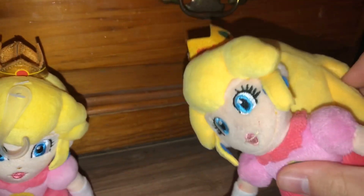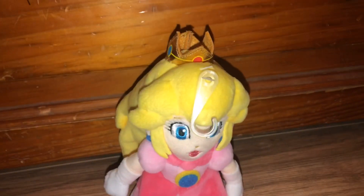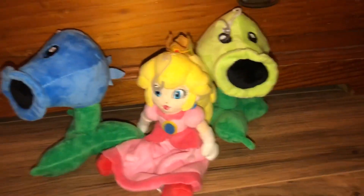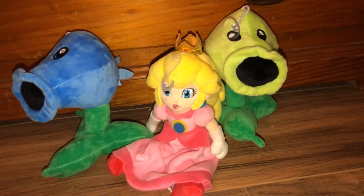I got this a long time ago, and I'm really glad that I got the official All-Star Collection Princess Peach Plushie, because this plushie is falling apart and the crown is starting to break. I really like this All-Star Collection Princess Peach Plushie — I got it at Barnes & Noble's for $17.95. So here are the new plushies that I got today: Princess Peach, Peashooter, and Snow Pea.